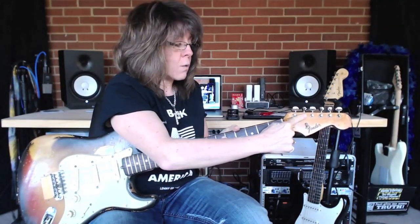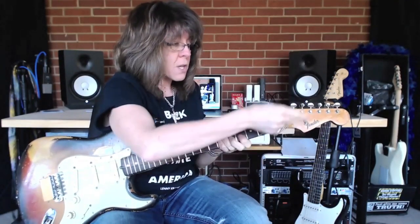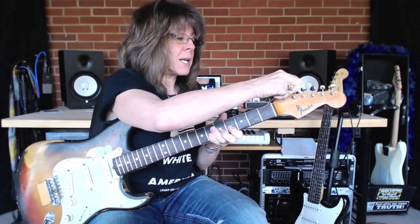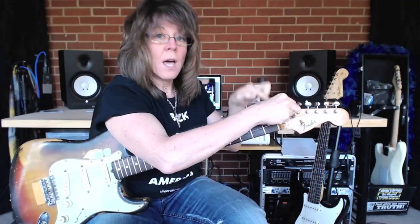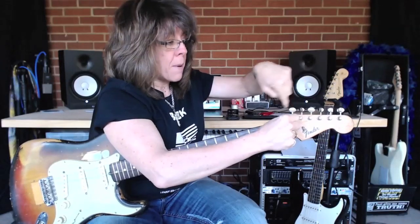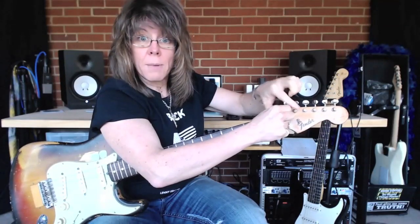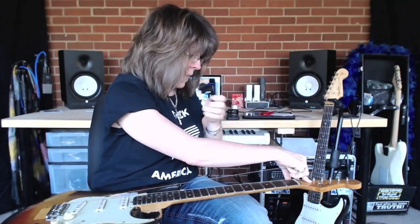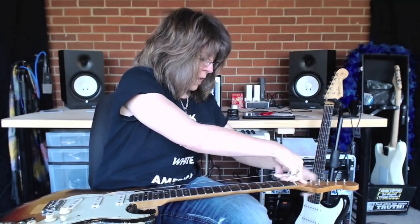I'll show you how you put the strings on with this particular Strat. This is not a traditional tuning key that has a hole you put the string through like threading a needle - this has a hole in the centerpiece. I put the string straight down, then bend it, then wrap it around clockwise. Each time I wrap I go underneath the string, down towards the headstock. I want the string to wrap down. Using the handy string winder, pulling on it so it stays nice and tight.